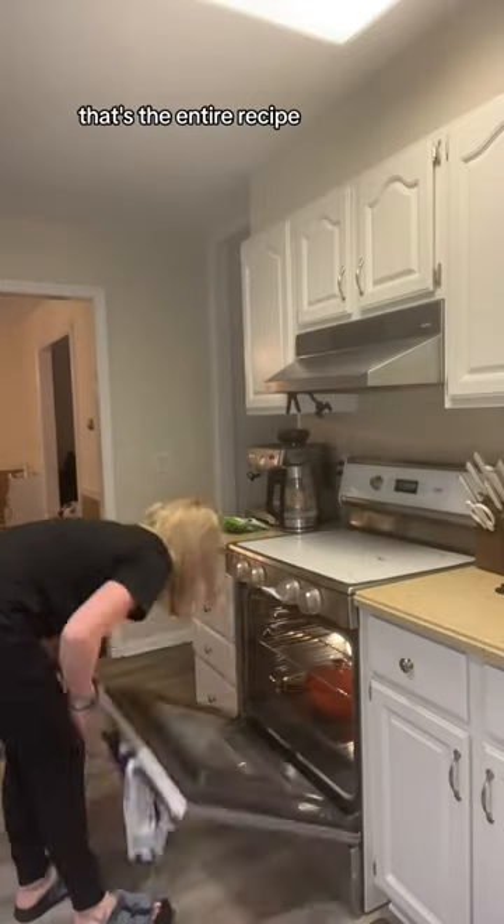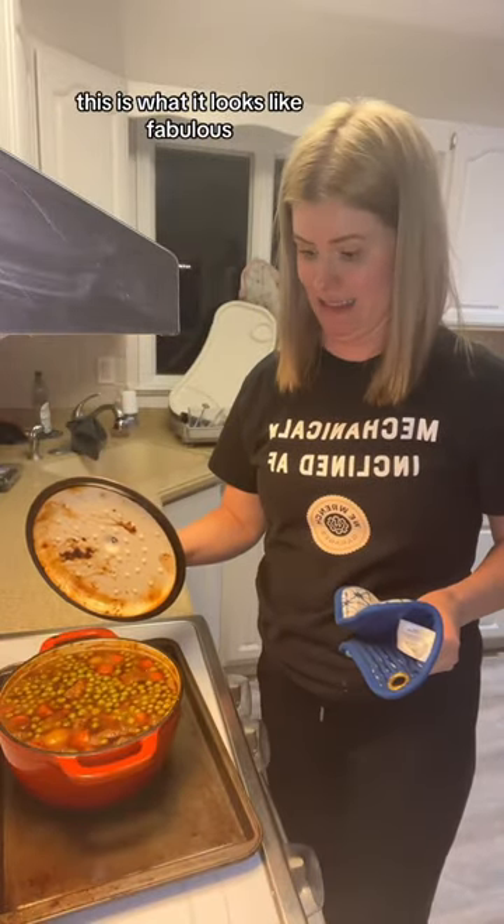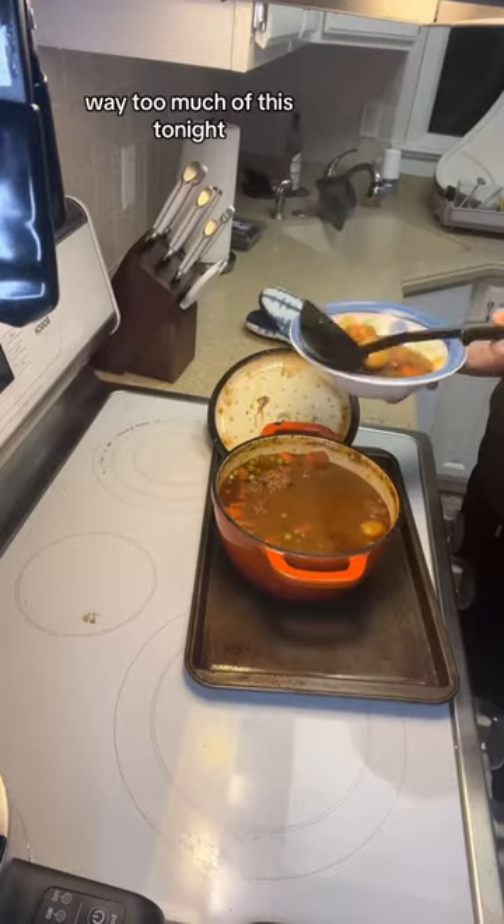That's it — that's the entire recipe. I like that it's set it and forget it, and it's delicious. Et voilà! This is what it looks like. Fabulous, hearty dinner, and I'm probably gonna eat way too much of this tonight.